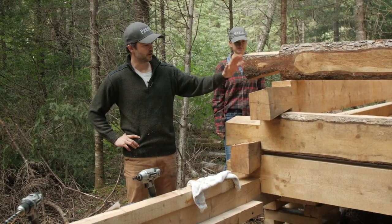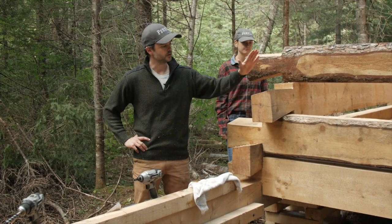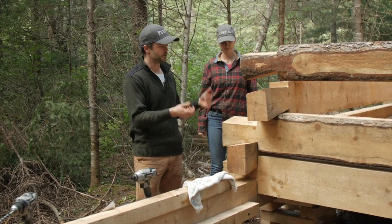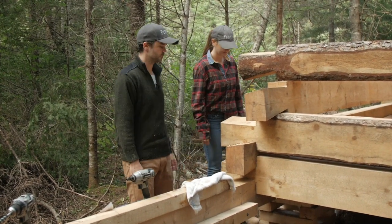We just set a couple of planks on top. So we're going to take this dovetail beam, slide it down on top of the lower one, do that on both ends, see how it sits. We'll do that on the other side and then we'll screw them both in.